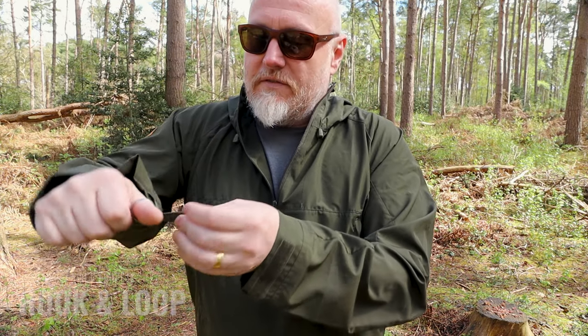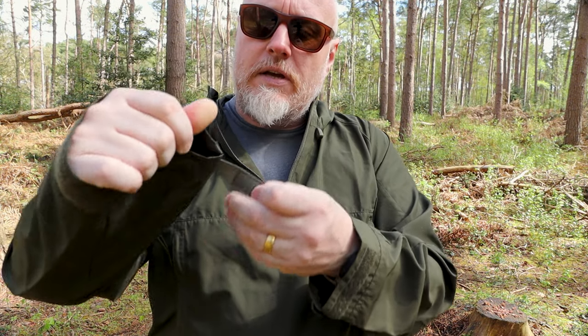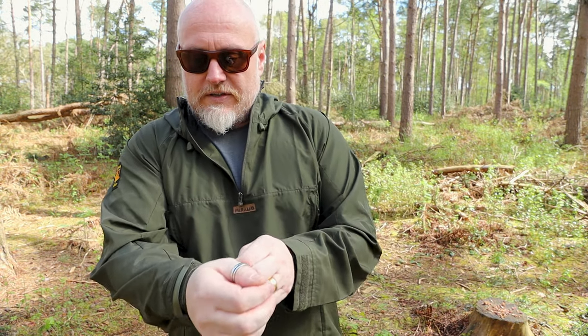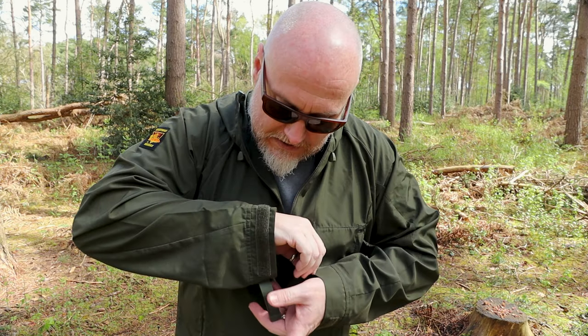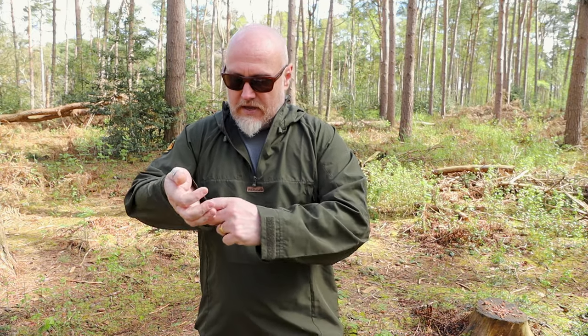There's no elastic in the cuffs — instead you have hook-and-loop attached to a little piece of webbing. With my seven-and-a-half-inch wrist it goes all the way around with no issues letting anything in. Generally I just fold a small amount of excess over, similar on the other side, which also helps to reduce any rattle from the webbing.